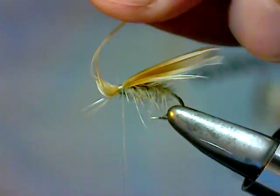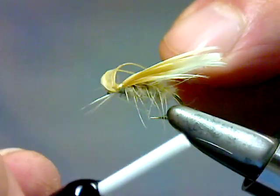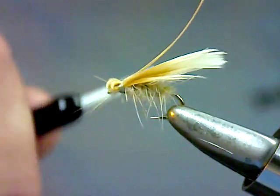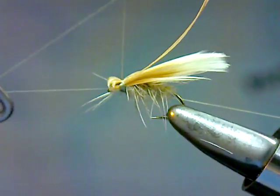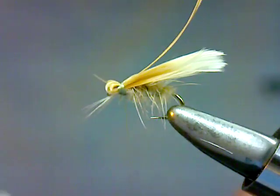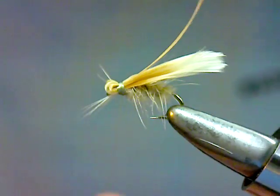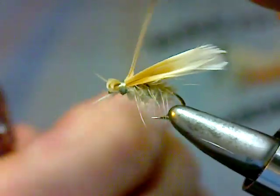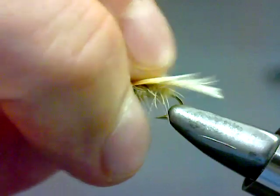When you're happy with the way that looks, you're going to take the butts and fold those back, take your thread and capture those, and that will form the head of the fly. These moths have a fairly good sized head on them, and so this is a nice way to mimic that head. Double whip finish, and that's it — trim your fly, thread, and butts, and any outliers.